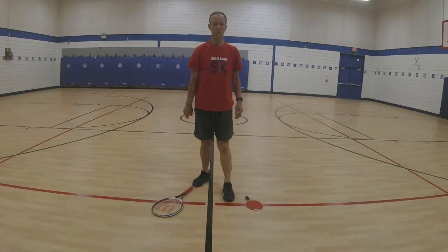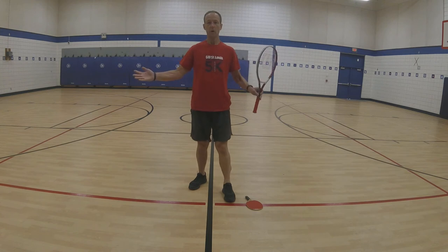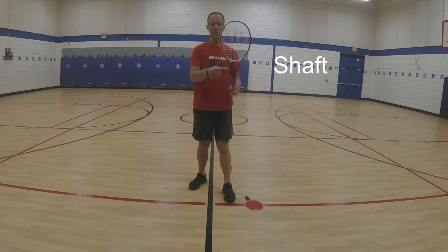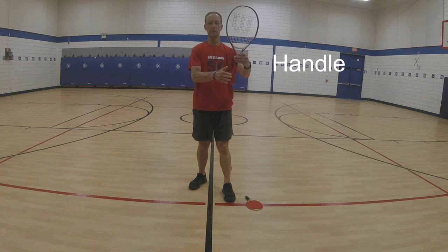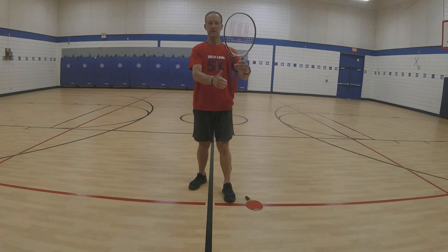Let's go over some parts of the racket. We have what is called the head, what is called the shaft, and then we have what's called the handle — the part that we would hold. Head, shaft, handle.